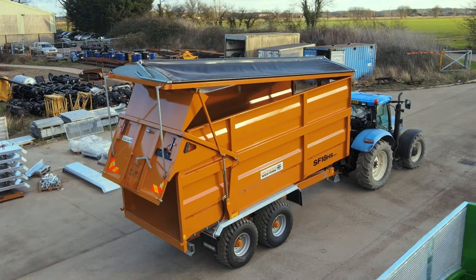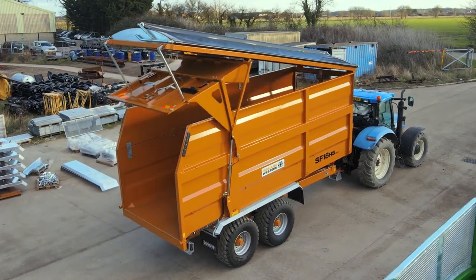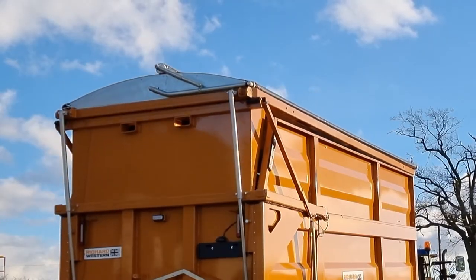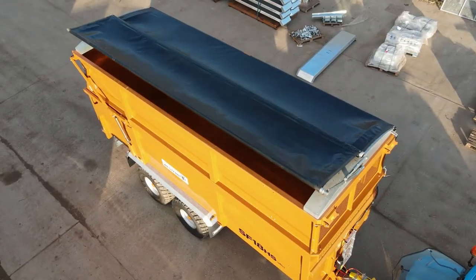This particular trailer has a trans cover agri frame sheeting system fitted to it. This sheeting system is unique because it can be fitted to the top of the silage trailer and it completely covers a heaped load.